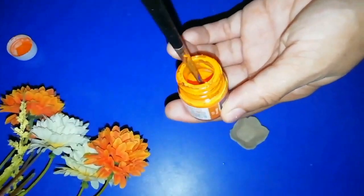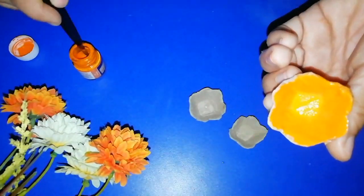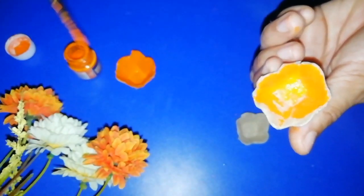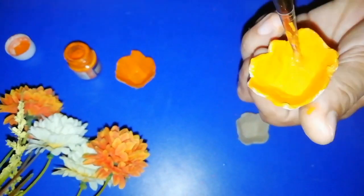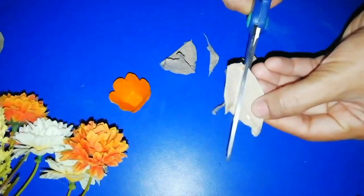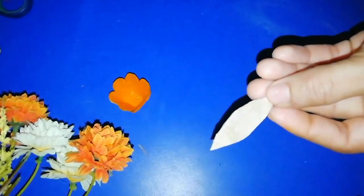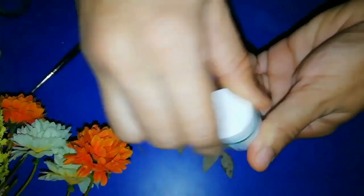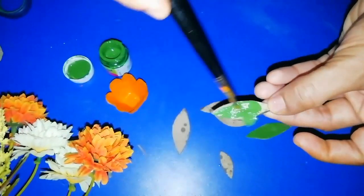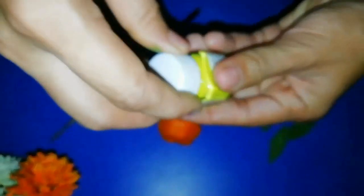I will show you how to make an orange color. I will show you how to make the flower. The leaf is a green color.